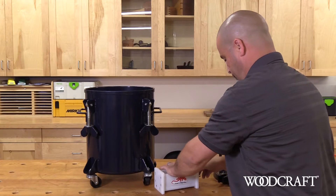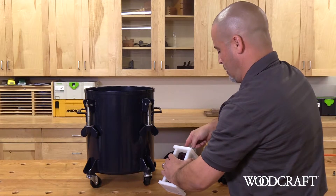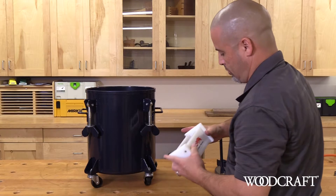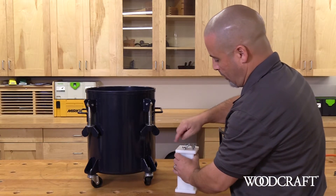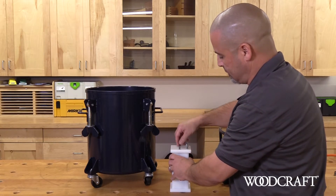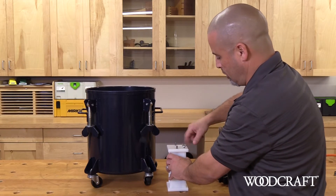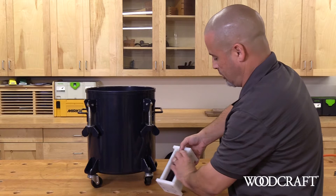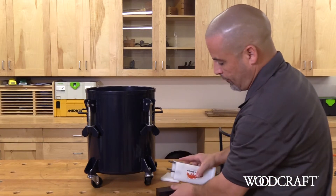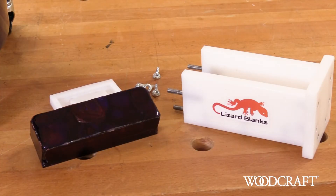Let's take a look at what we got. I love, love, love the lizard blank molds. These are made from ultra high molecular plastics. These are reusable, easy to put together, easy to take apart. They're a dovetailed product that just releases the blanks.